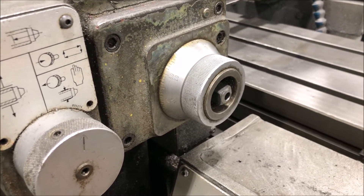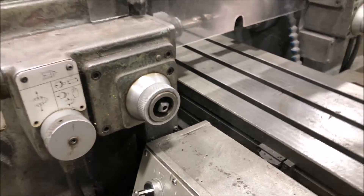Quill retraction — table reverses, end of cycle.